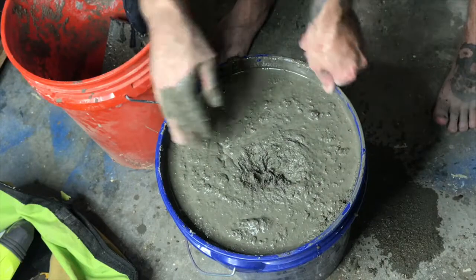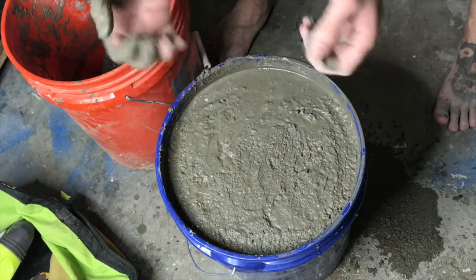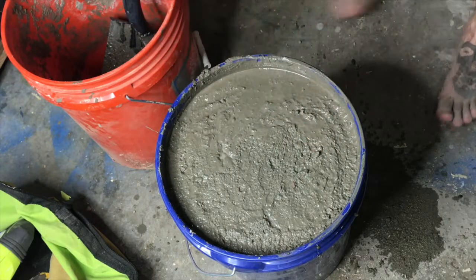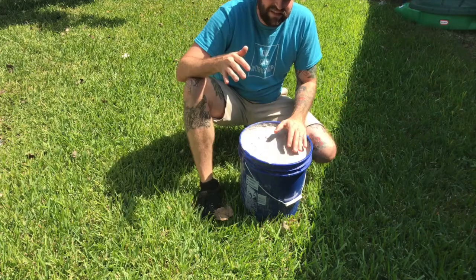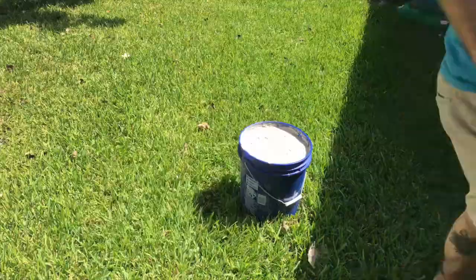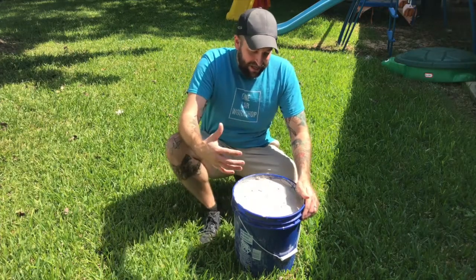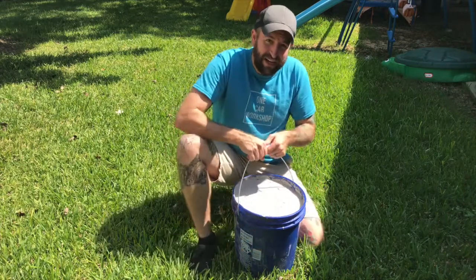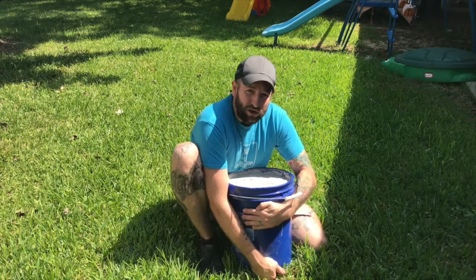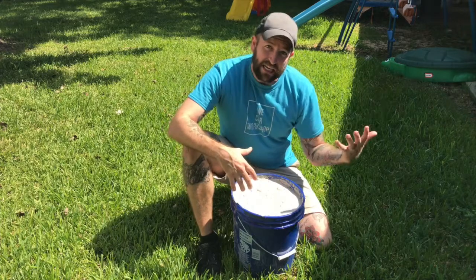Hopefully that's going to help with the strength. Now just let it dry — for like a week maybe, we'll see how long it takes. So that's pretty much it. It's a bucket with concrete in it and it's kind of awkward to hold, so that's why I put this handle on here. But you want it to be awkward, to be hard to pick up, because that's how the actual Atlas Stone is in the Spartan races.